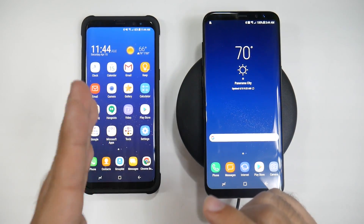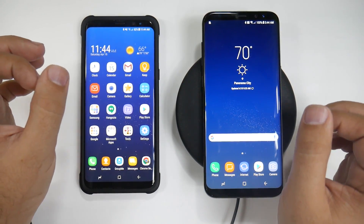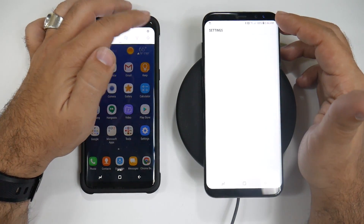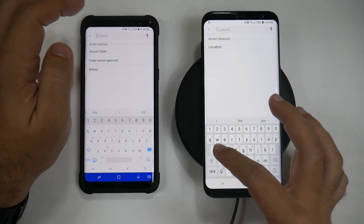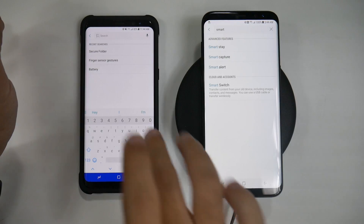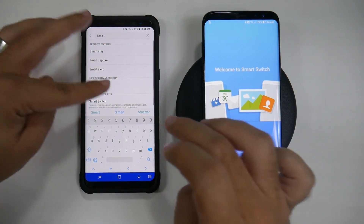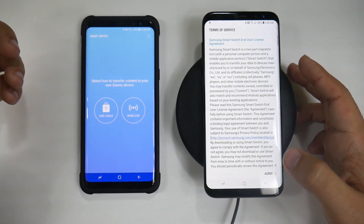If you're transferring from an old Android to a new Samsung S8, this is the way you want to do it after you've already set up the new phone. You're going to go into settings on both devices and search for Smart Switch. Then you're going to click start on both.